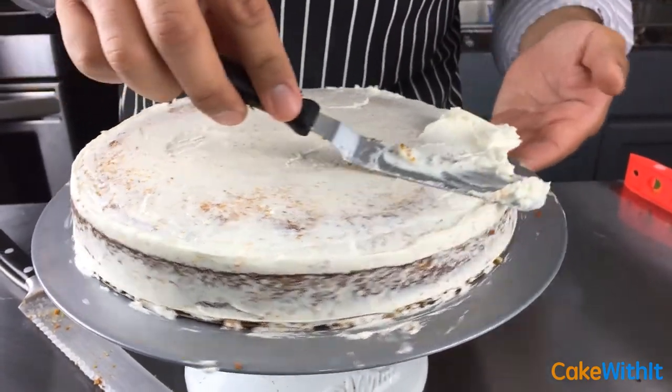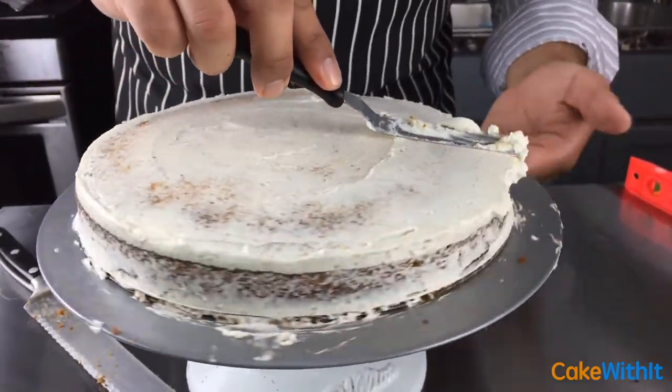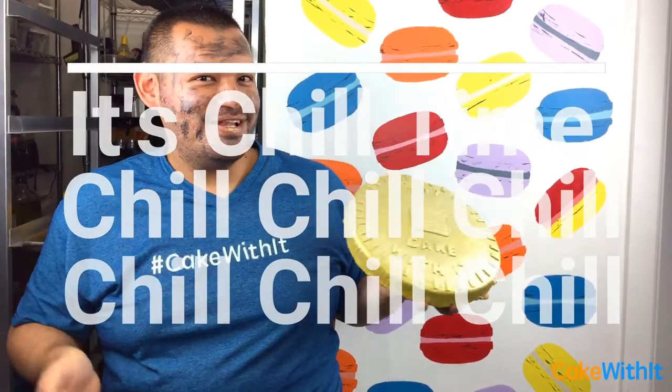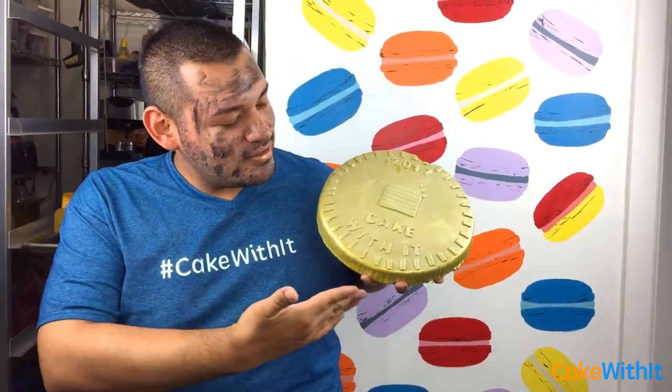This is really heavy for a cake. Now it's chill time — chill your cake, or else it would not look this perfect. Don't forget to chill.